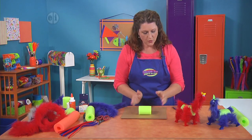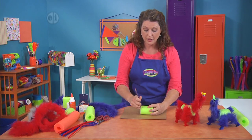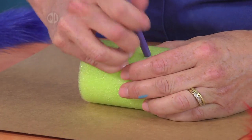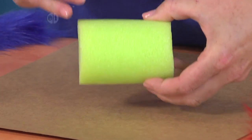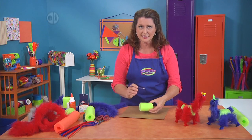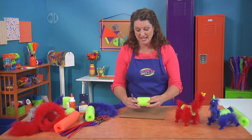Then you're going to go ahead and poke some leg holes in the bottom — one on this side and one on that side. We're going to flip it over and do the same thing on the other side. This does need some adult supervision because we're doing some poking and some cutting.